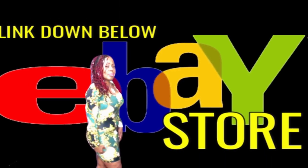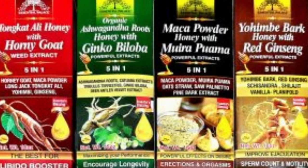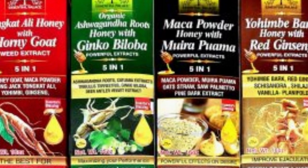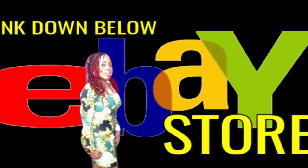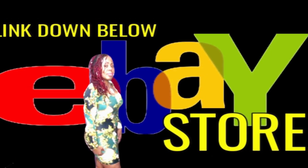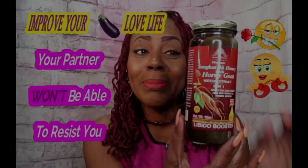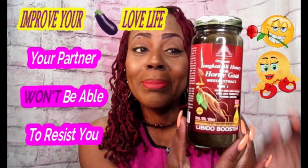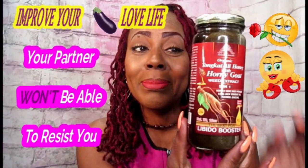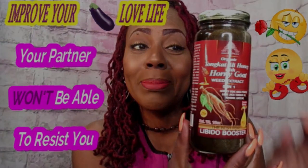Check down below in my eBay store — the links will be down in the description box of this video and you will be able to have access to all of these awesome items in my store. You're not going to see these things on YouTube; you're not going to see anybody else promoting this. This is original and it's only seen on this channel. So until the next time, you guys have fun and I will see you in the next video.